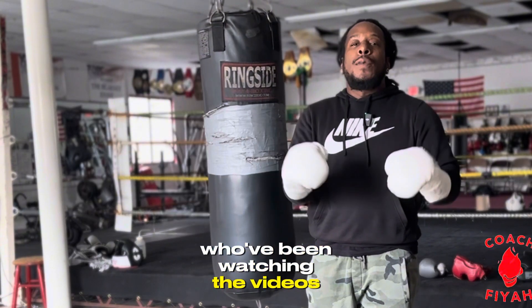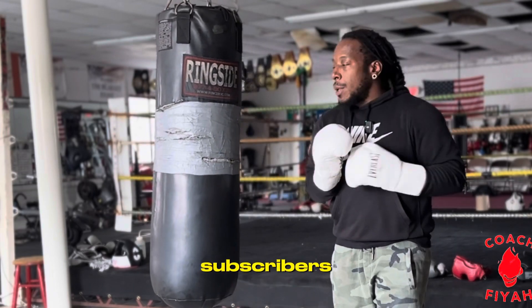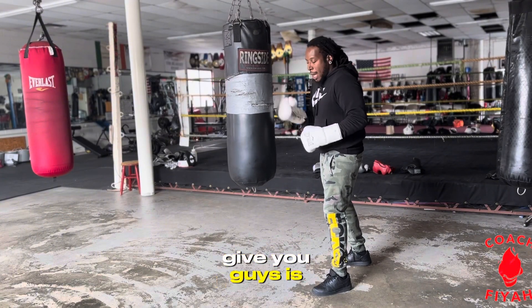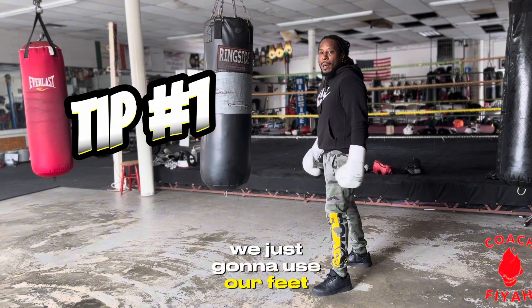Shout out to everybody who's been watching the videos, shout out to all the new subscribers, shout out to the day ones. The first technique I'm going to give you guys is we're just going to use our feet.